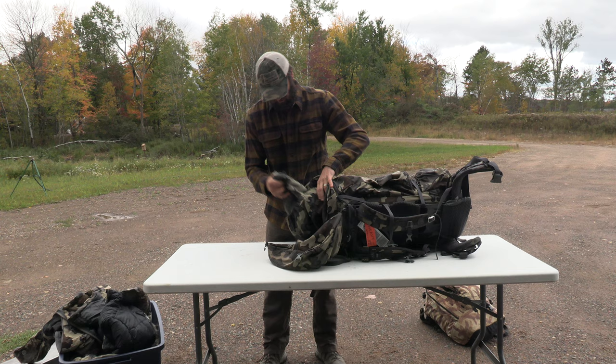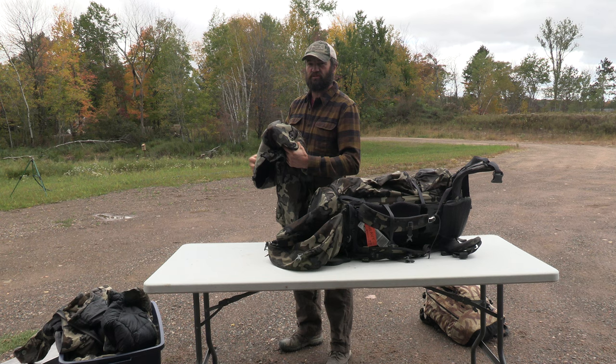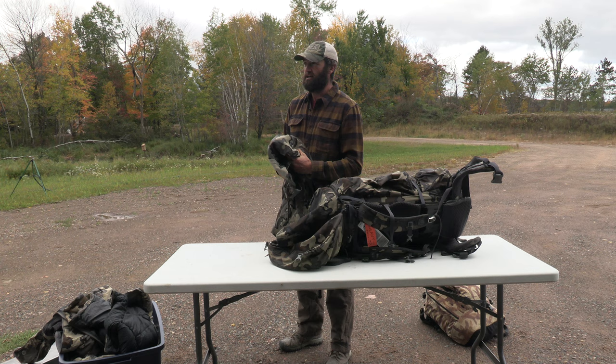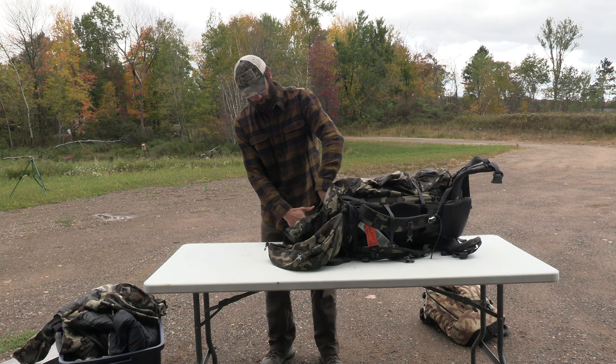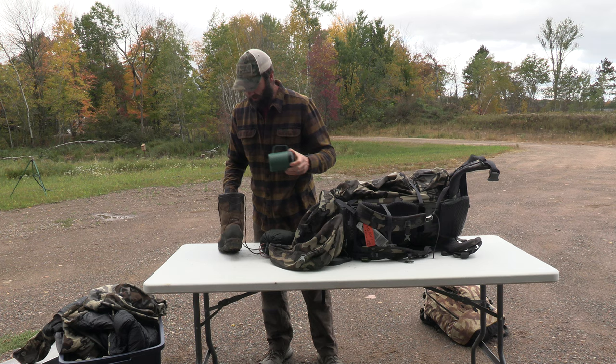This is a soft shell jacket - to be honest I don't wear this a whole lot, more around camp. It's a more durable layer for base camp activities. The puffy layers I wear almost exclusively as outer layers when I'm hunting, but they tend to snag and rip easily, so a soft shell is handy. I bring two pairs of hunting boots with me - here's a pair of Crispis, and I always stuff them full of stuff.